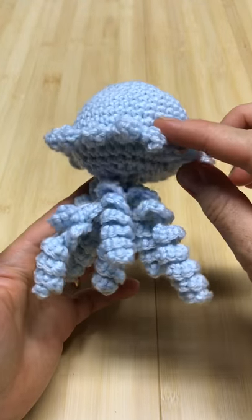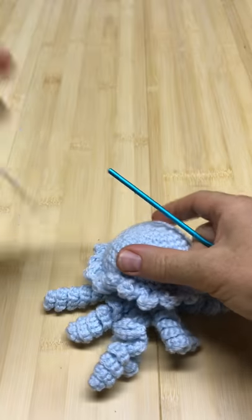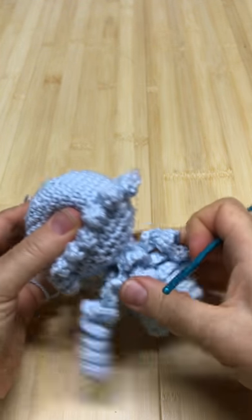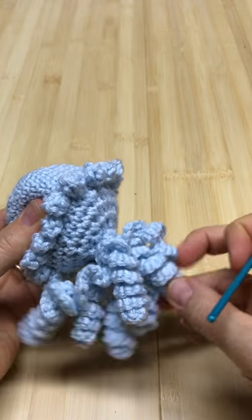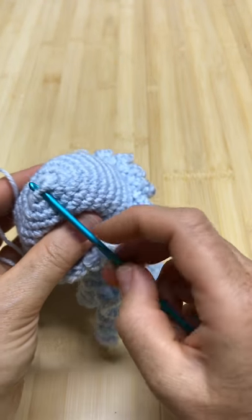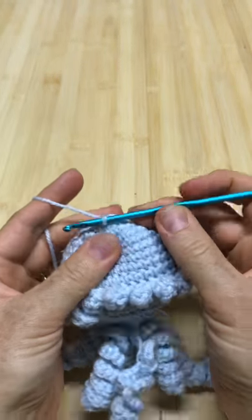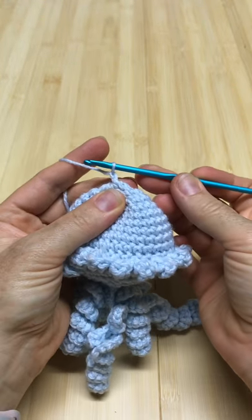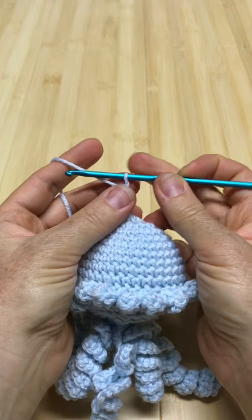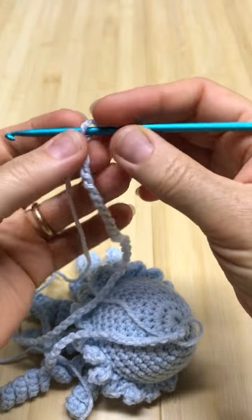Isn't this just a cute little thing! One thing I didn't do on the other one is a string to hang it on the door, so I'm gonna do that on this one — a twirly string. Get to the top here, attach your hook into that hole, and pull in the string. The length is up to you — I'm gonna do 100 chains.